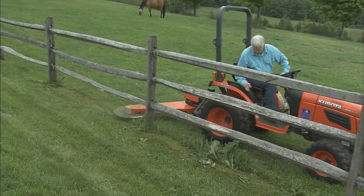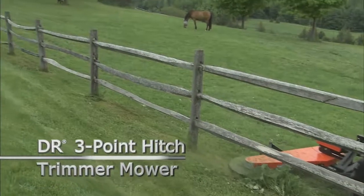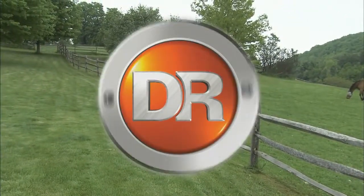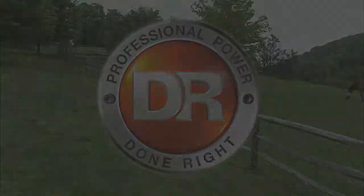So why not get more out of your tractor with a DR 3-point hitch trimmer mower? DR is professional power done right.